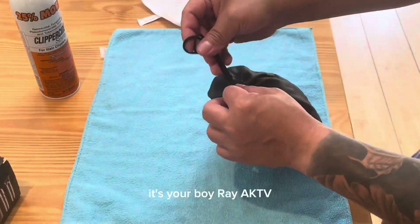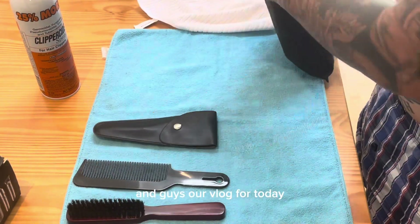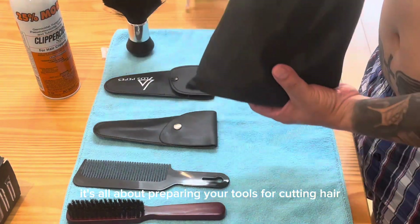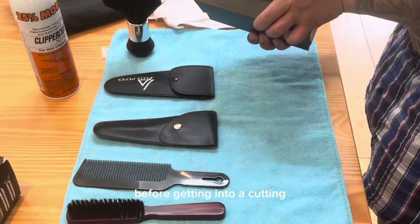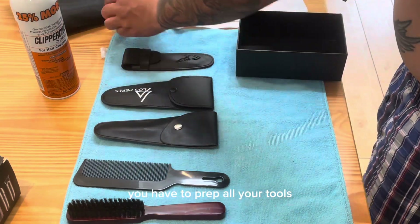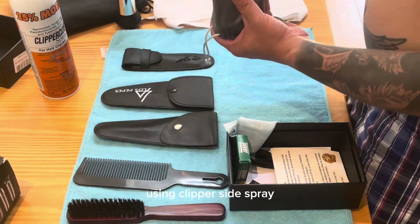Yo, what up everyone, it's your boy Ray AK TV back once again for another episode of my vlog. Our vlog for today is all about preparing your tools for cutting hair. Before getting into a cutting, you have to prep all your tools, so now I'm gonna show you how to do it properly.